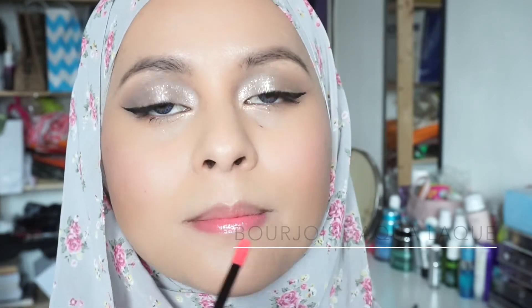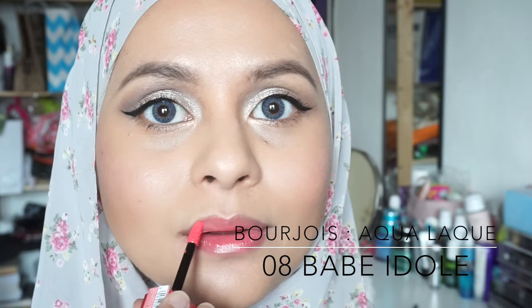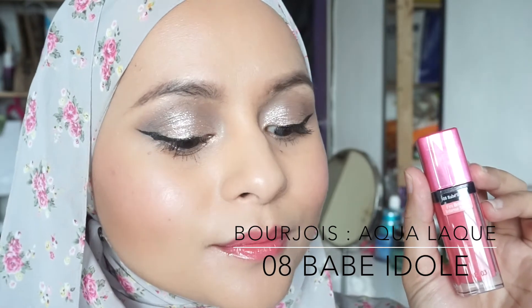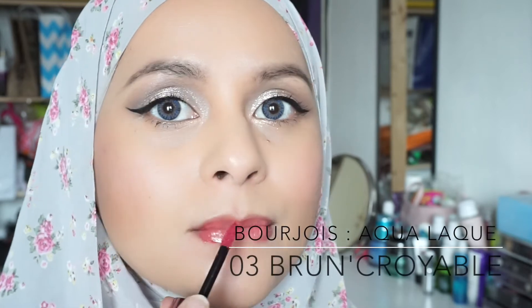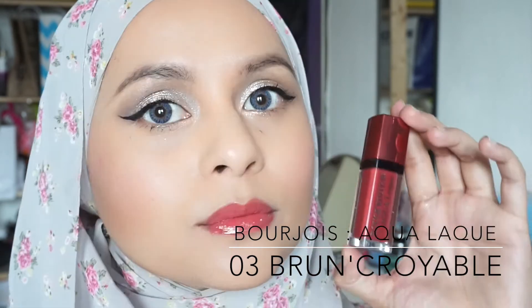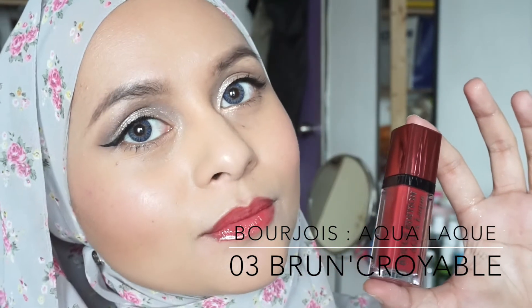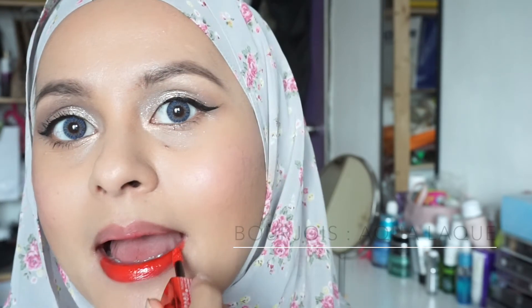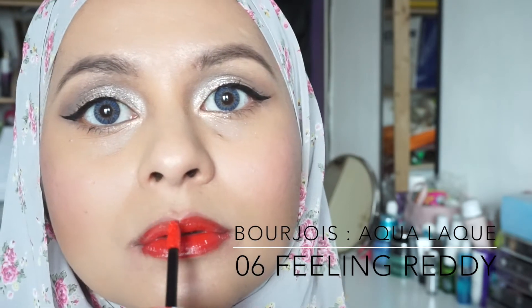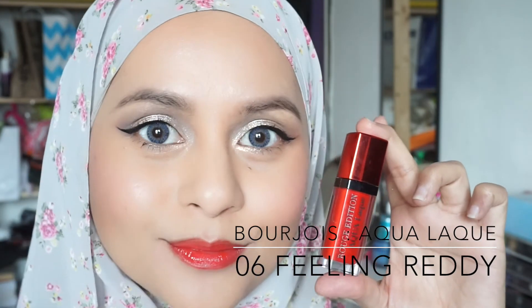Now I'm trying out the Bourjois Rouge Aqua Laque. The first color is Babe Idol — a very sweet pink that really goes well with the whole look, it looks so innocent. The next color is Run Incredible — a very beautiful, very red color, I just love it. The last shade is Feeling Ready — a red with an orange undertone. I'm not really a fan of red with an orange undertone, but if you like it, give it a go.